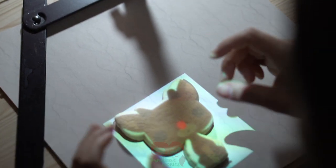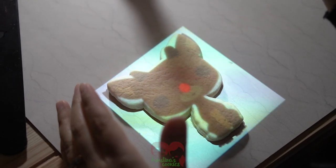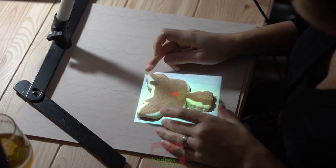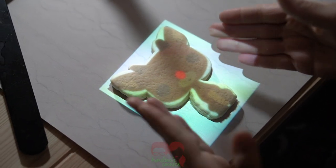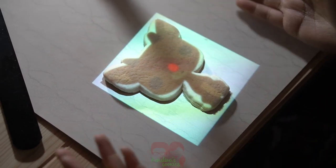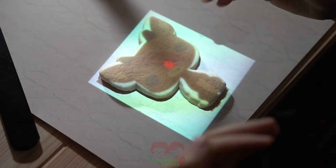I went ahead and selected the image and compared it to the cookie. As you can see it's not a perfect fit, so I'm going to adjust the height of the stand just to make it a little smaller because it's a little wider in the ears than I'd like. This pretty much works for me — the head is the main important part. I don't necessarily need icing to cover the entire cookie, and this is also a preference, so it depends on whether you really want the entire cookie covered or not.